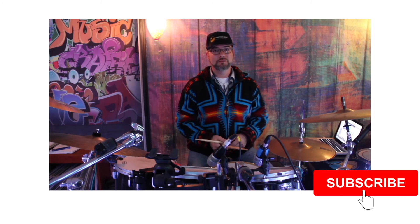You can see this can be a lot of fun once you get this coordination down and start moving these six-stroke rolls around your kit in different ways. I hope you had fun in this lesson — see you next time!